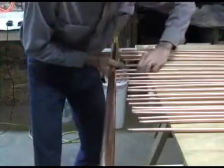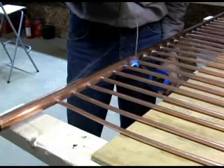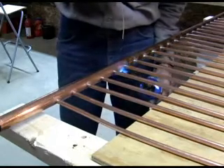The fun part is trying to shove each of the small copper tubes into the header pipe. Prior tubes often want to fall back out. Take a look down the copper pipe and verify all the tubes go in far enough, but not too far. If they go in too far, they won't reach the other header. Solder the copper tubes into the header.